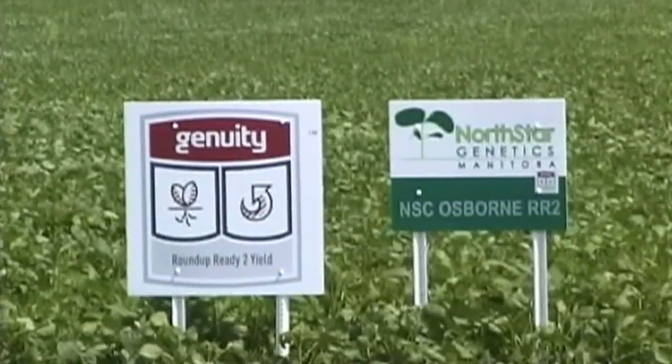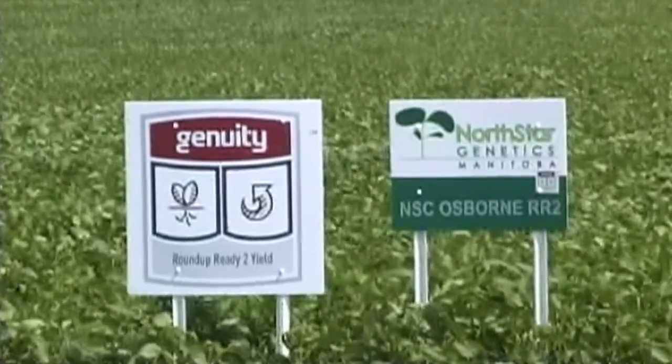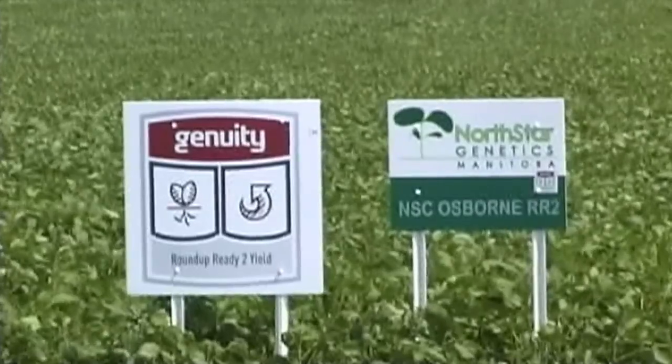One of the reasons we're seeing this reduced interest in lower populations is the coming of the Roundup Ready 2 varieties being at a higher seed cost. If you can lower your seeding rate, it lowers your seed costs.